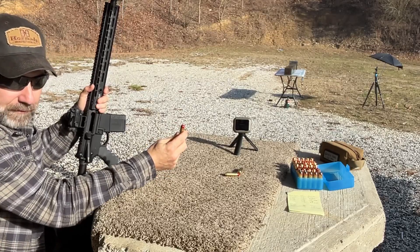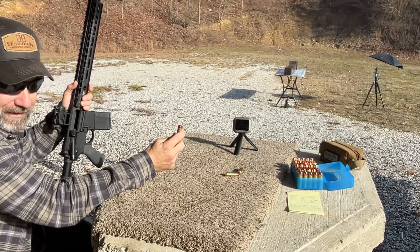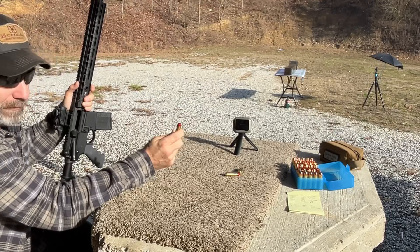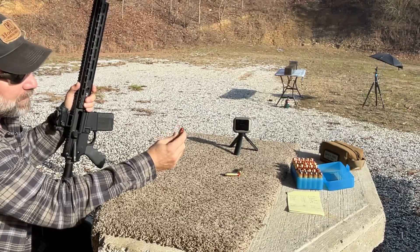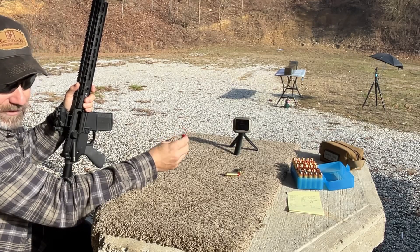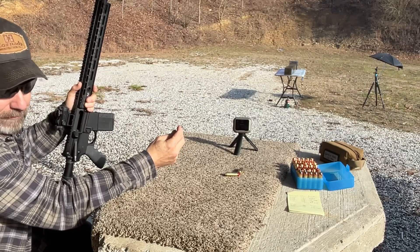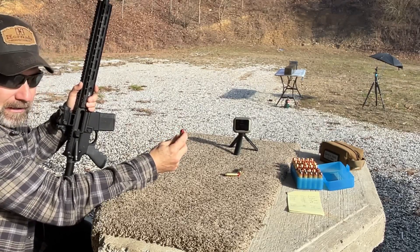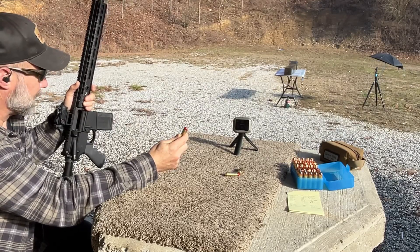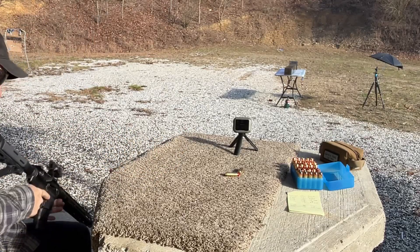Next up in our 50 Beowulf ballistic gel block test series is the Acme 330 grain cast lead bullet with a high-tech coating applied to it — a round nose flat point bullet. I don't like to run a lot of these in ARs, because depending on where the gas port is cut in relation to the lands and grooves, it will actually shave the high-tech coating, or lead, or both, and send it back down to the bolt carrier group where it collects in the gas rings and can lock it up. So I try to shoot these sparingly out of my ARs.